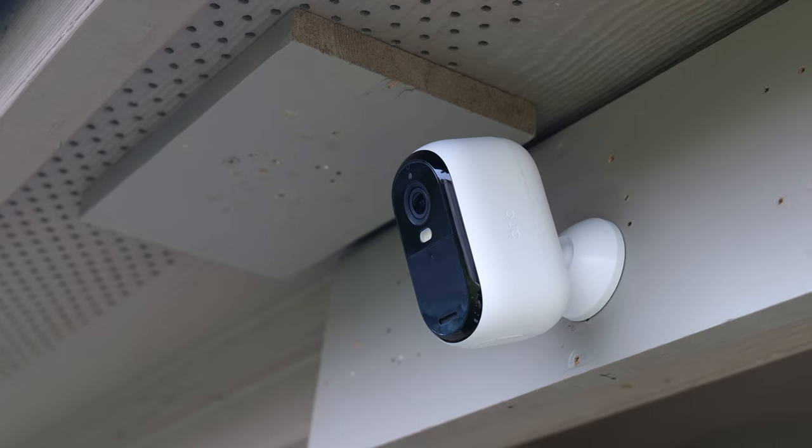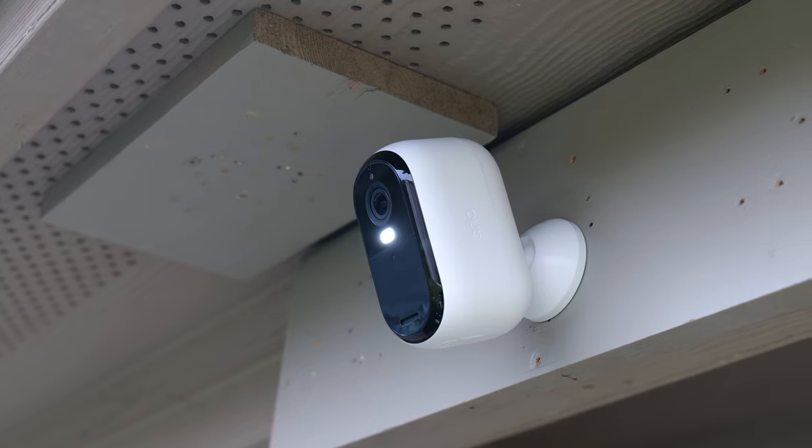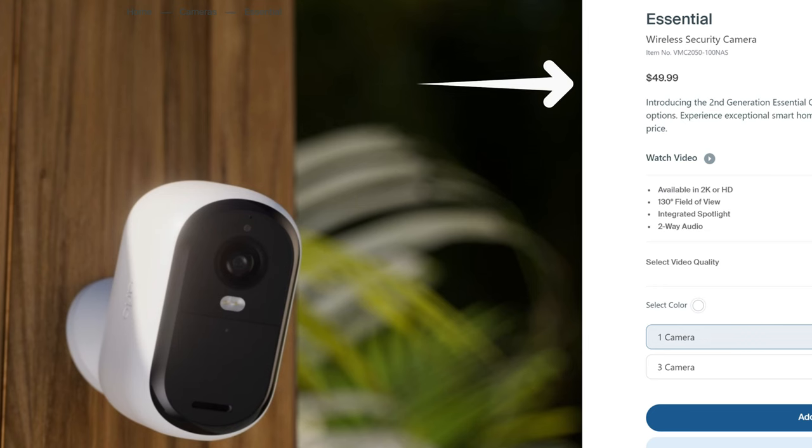Hello guys, Lifehackster here and today we will check out the 2nd gen Essential Outdoor Camera from Arlo — the 2K version. Just like with Ring, they really haven't released anything innovative lately and this 2nd generation of their Essential series has nothing new to offer except its pricing.